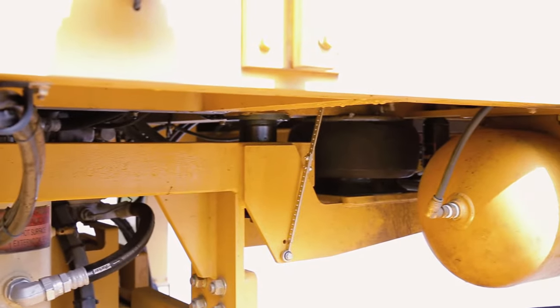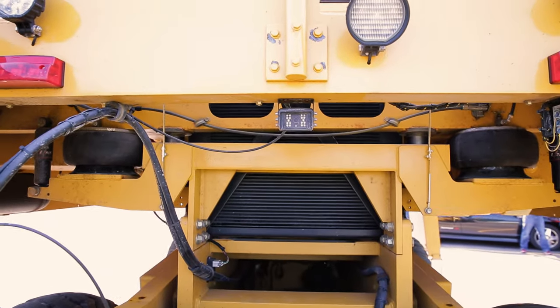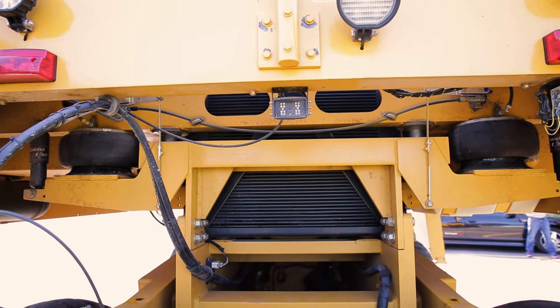The Titan also has airbags, so the whole deck rides on airbags to give it a better ride in rougher applications and rougher track conditions.